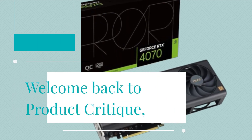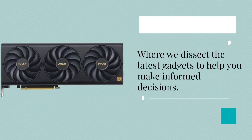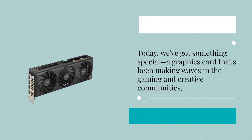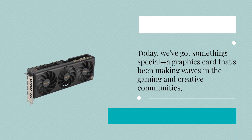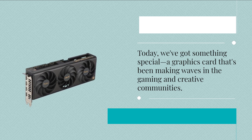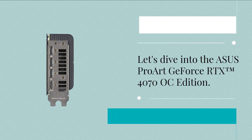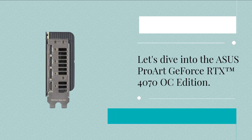Welcome back to Product Critique, where we dissect the latest gadgets to help you make informed decisions. Today, we've got something special — a graphics card that's been making waves in the gaming and creative communities. Let's dive into the Asus Pro Art GeForce RTX 4070 OC Edition.